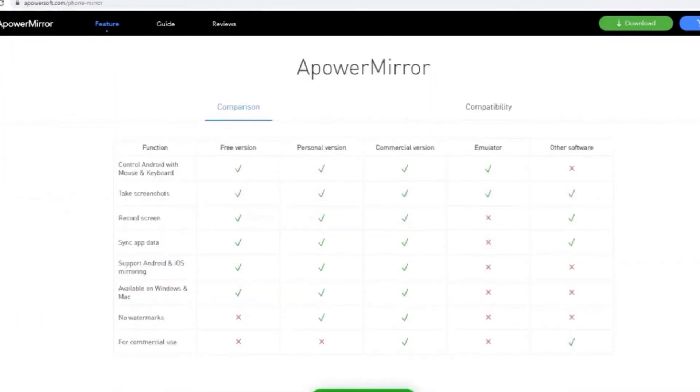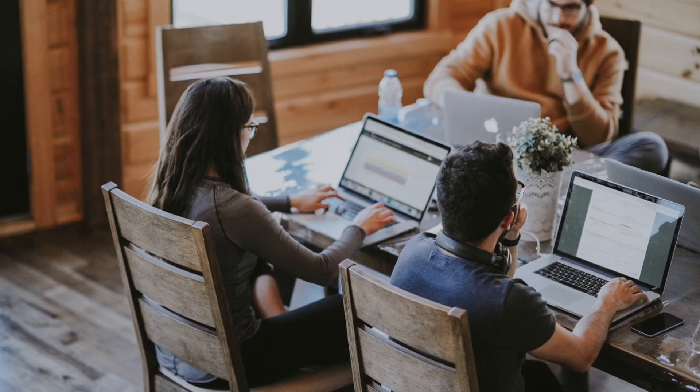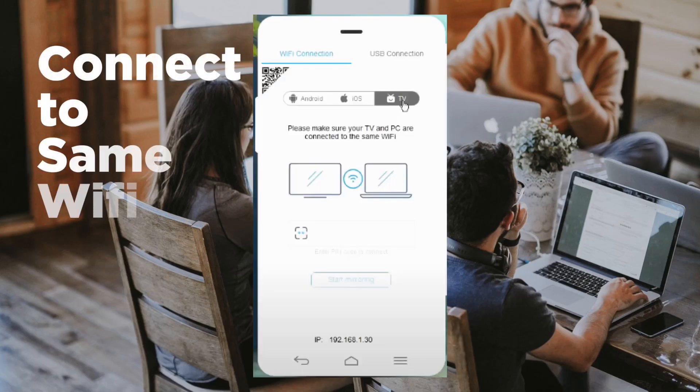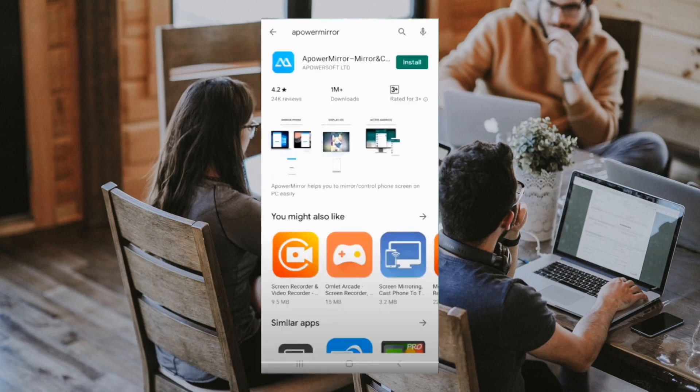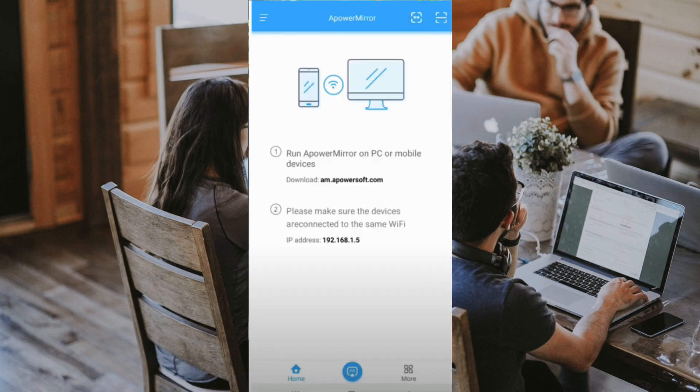Alright, so let's dive into this. First step is to make sure that your devices are connected to the same Wi-Fi network. To cast a Zoom meeting from Android, download the APowerMirror app on your Android phone and Android TV. Next, open the application on both devices. On your phone, tap the blue mirroring button at the bottom to connect to your TV.